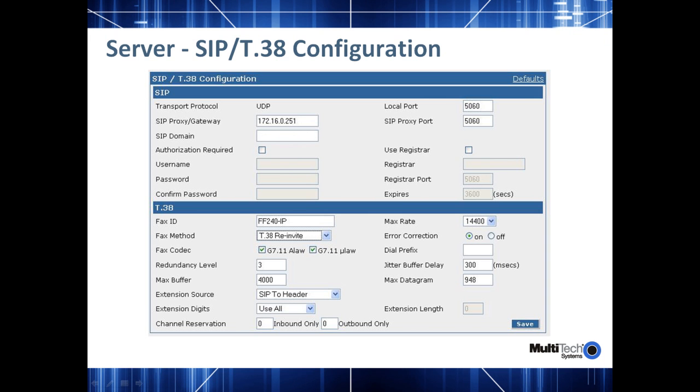The Authorization Required checkbox can be enabled if you need to authorize your SIP calls with the IP PBX or SIP service provider. Once again, this information is something you would want to get when you sign up for a SIP account or when you set up the account on your PBX. Likewise, the registrar options are for when you want to register the fax over IP device as an extension or endpoint with the PBX or the service provider.